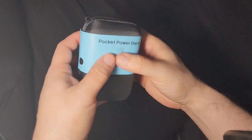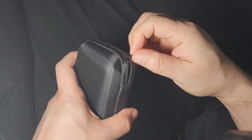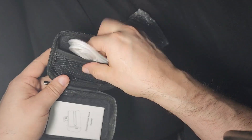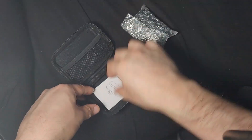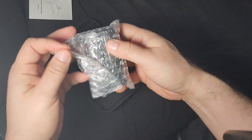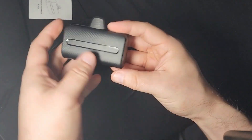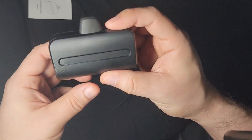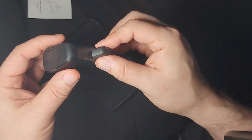Here's the pocket power bank. It comes in a nice little case, good for travel. It also includes a USB cable, instructions, and the power bank itself. This thing has 6,600 milliamps, so you can really get a lot of things charged with this.